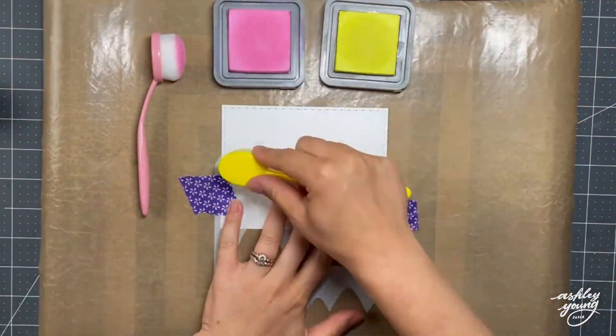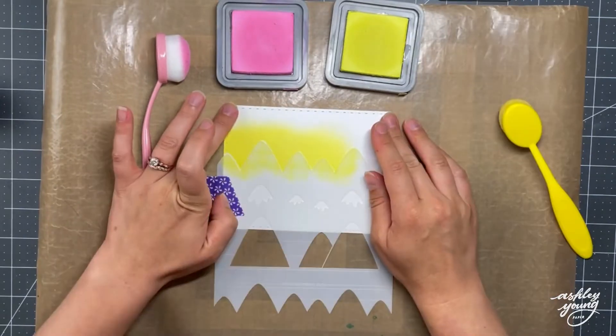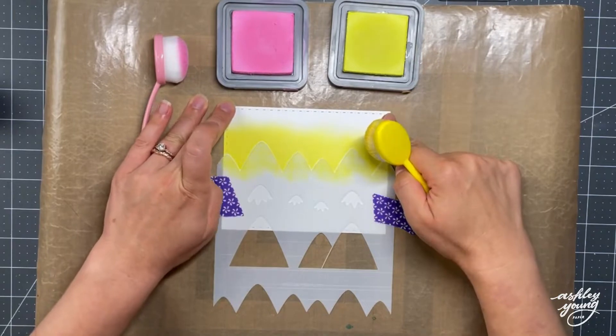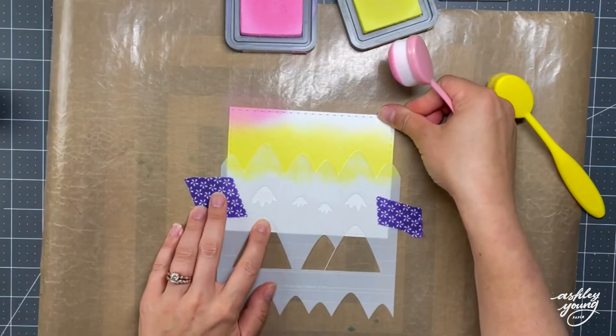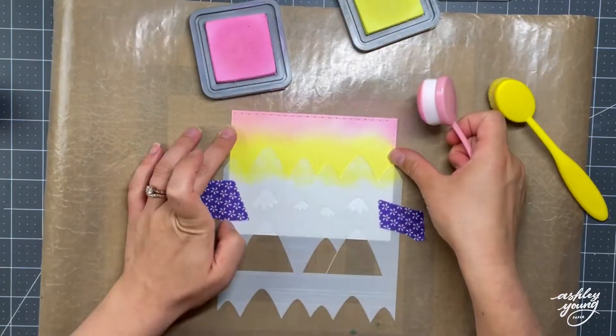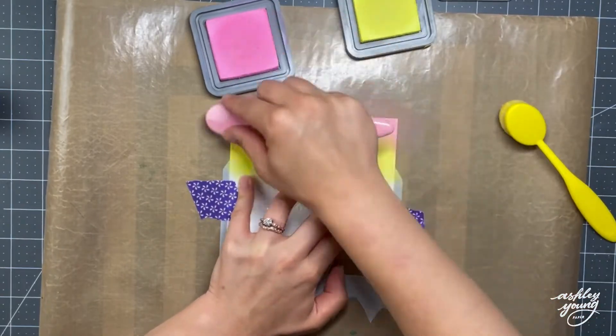I'm starting with the background, and for this I'm using a recently released stencil by Lawn Fawn. I forget what the exact name of it is, but I will have it listed down in the description box below the video. I always list all of my supplies used down there, so if you're ever unsure, just check that description box. So I taped it down onto my cardstock, which is just a rectangle piece of blending cardstock that I cut out using a die so you see that nice stitched edge around the edge.